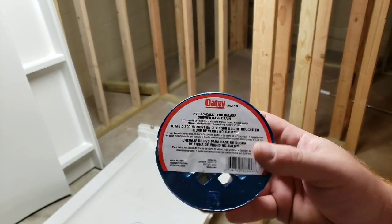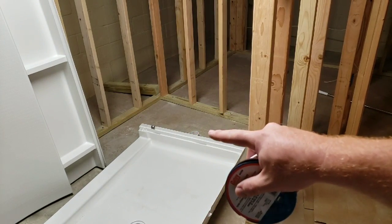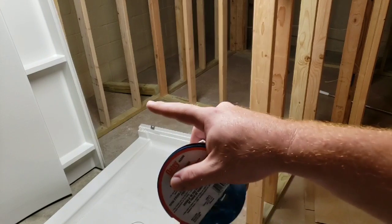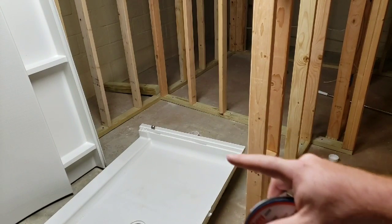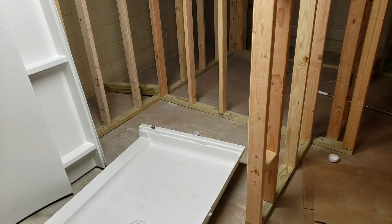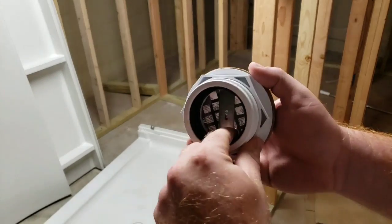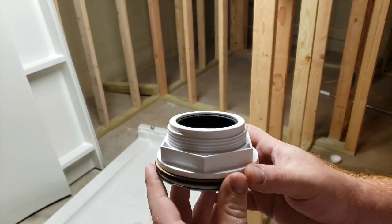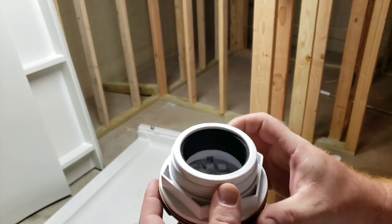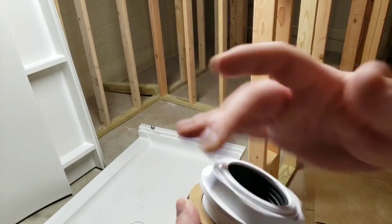Today I just wanted to talk about this drain because I had some issues finding one. As you can see in the back, I have my two-inch pipe coming up. This is where the shower is going to be laid in - my two-inch pipe is sticking up about an inch to an inch and a half, which is going to be just the right height to fit in here. I had one of these earlier and didn't realize, not being a plumber, that this all comes apart inside.